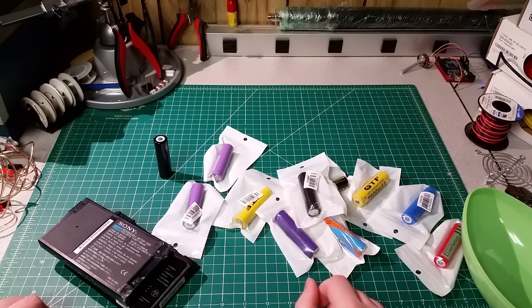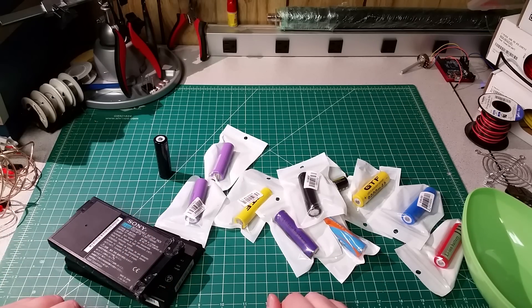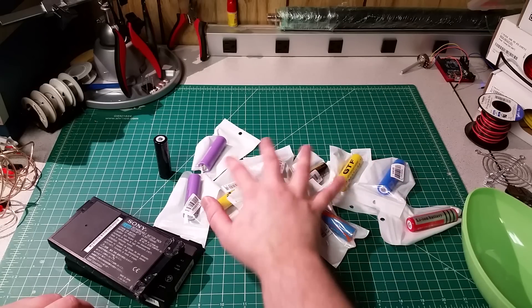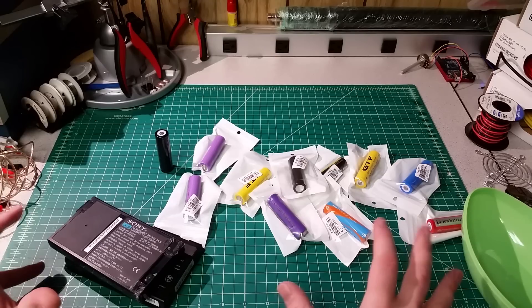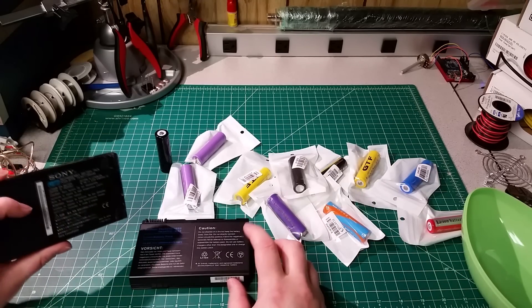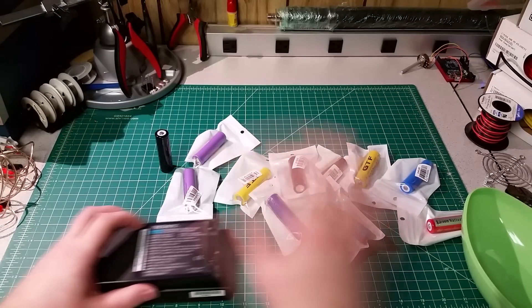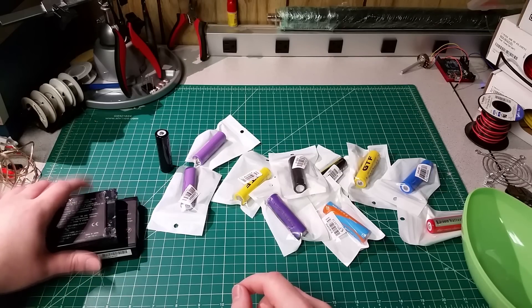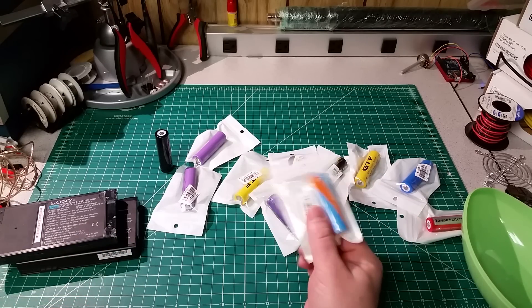So I'm going to put these all on the scale, record that, get them all charged up, rip into these packs and do the same. And then I'm going to run them through a capacity test. I'll do it once or twice, because it will take quite a lot of time. I've got about 10 or 11 cells, and another one should arrive in a day or two. I'm going to test at least one cell out of each pack. Considering I have one capacity tester and we're looking at an hour or two each, it's going to take a little bit of time, but I'll bring you along and we'll see what we can find out.